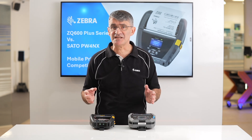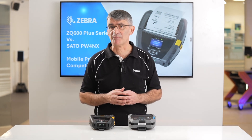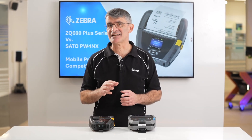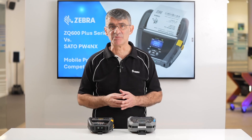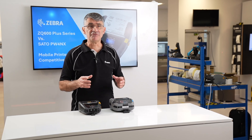Optional RFID is available on the ZQ630+, something that SATO does not offer on its mobile printers. This enables the growing number of customers using RFID media in their applications to both print and encode RFID tags and labels on the go and at the point of demand.